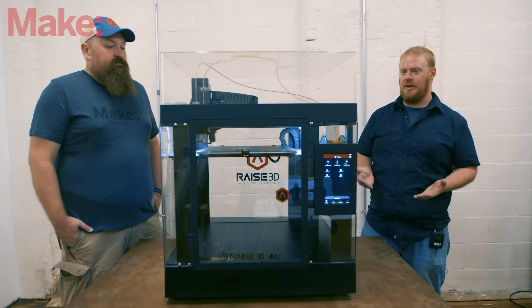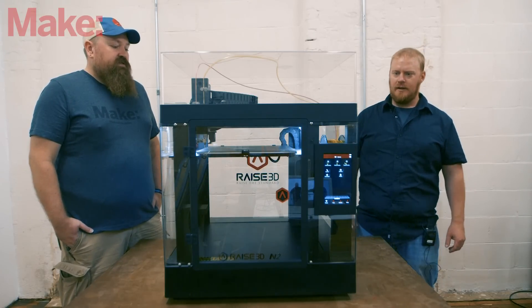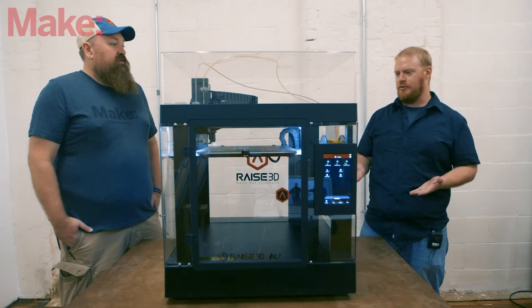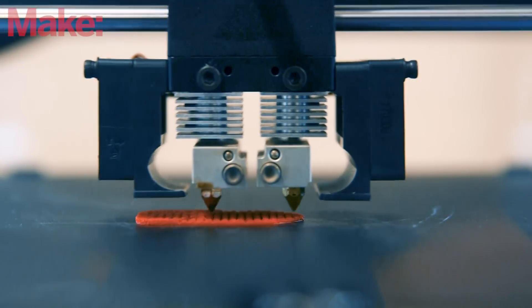It is a bit of an expensive machine — about three thousand dollars. It uses 1.75 millimeter filament and has a dual extruder, which is great. Multi-extrusion is really catching on this year.